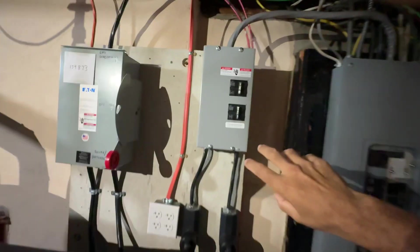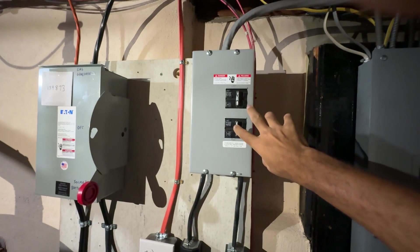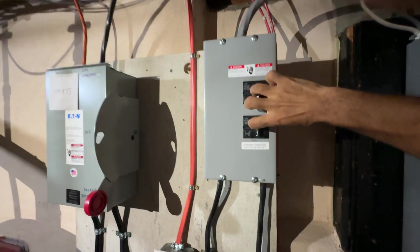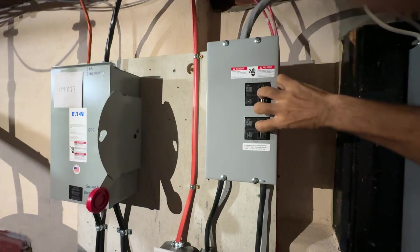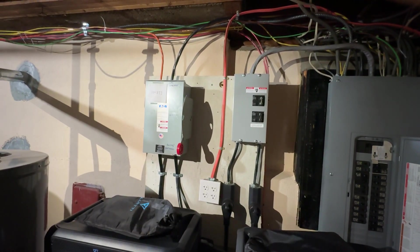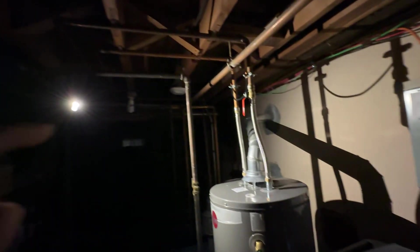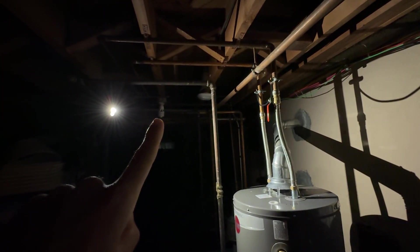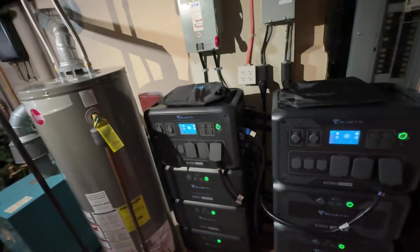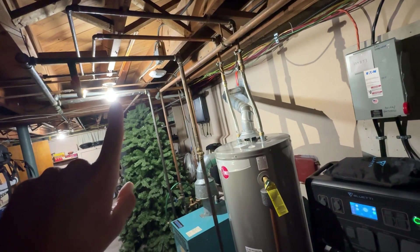I'm going to go ahead and turn these back on to simulate power restoration from the grid. Power back on. See — now we have no output power. And now the output power came back on.